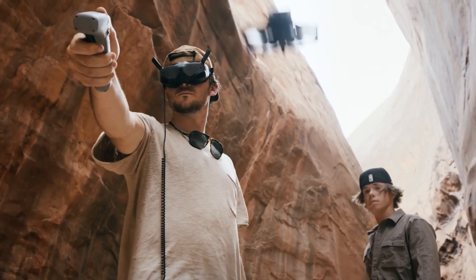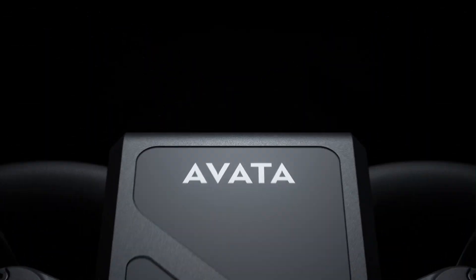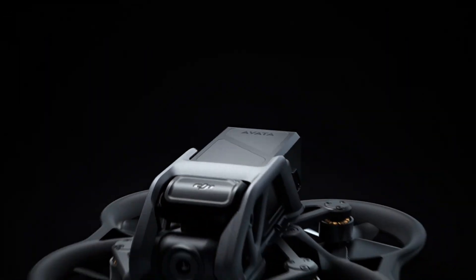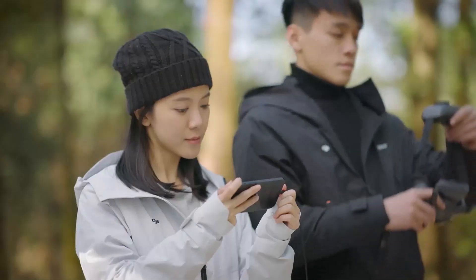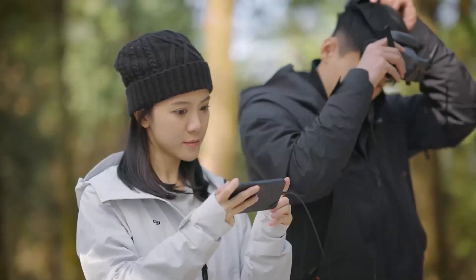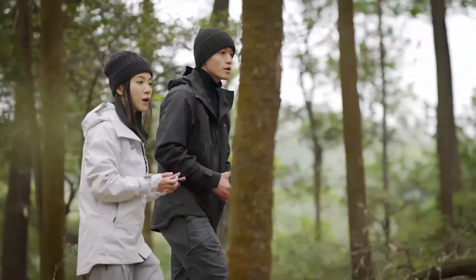The ecosystem of accessories, including Goggles 3 and the latest controllers, adds to its long-term usability. Compared to the Avida 2, the upgrades are meaningful, not marginal. Whether you're a content creator or an adrenaline-seeking FPV pilot, the Avida 3 delivers on nearly every front. It's one of DJI's most complete FPV packages to date.